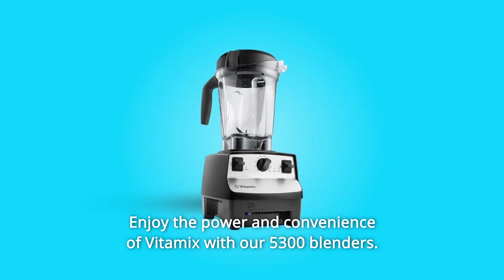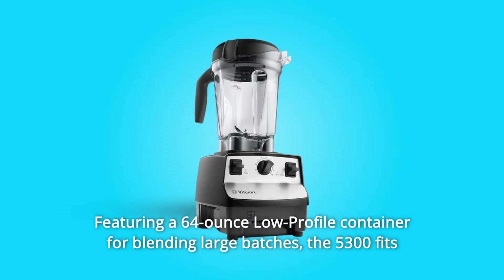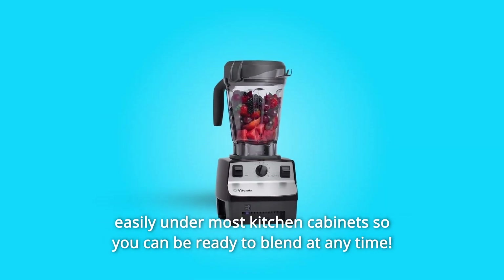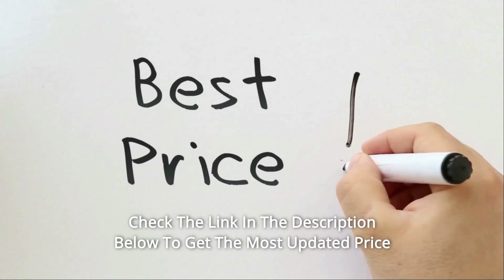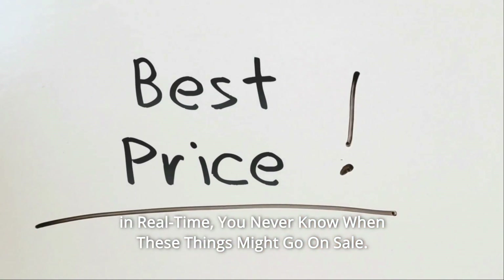Enjoy the power and convenience of Vitamix with our 530 Blenders, featuring a 64-ounce low-profile container for blending large batches. The 530 fits easily under most kitchen cabinets so you can be ready to blend at any time. Check the link in the description below to get the most updated price in real time — you never know when these things might go on sale.